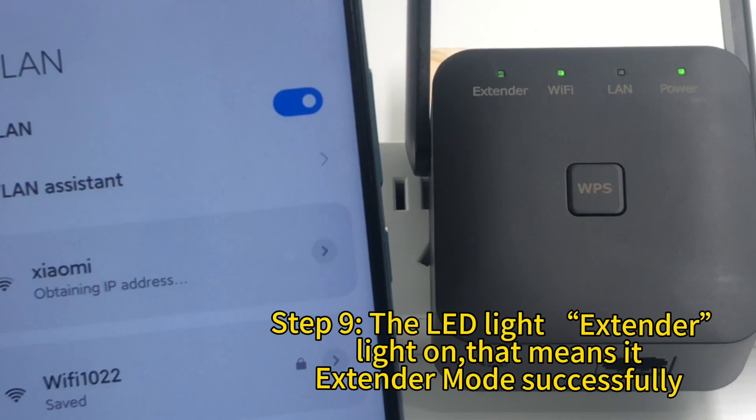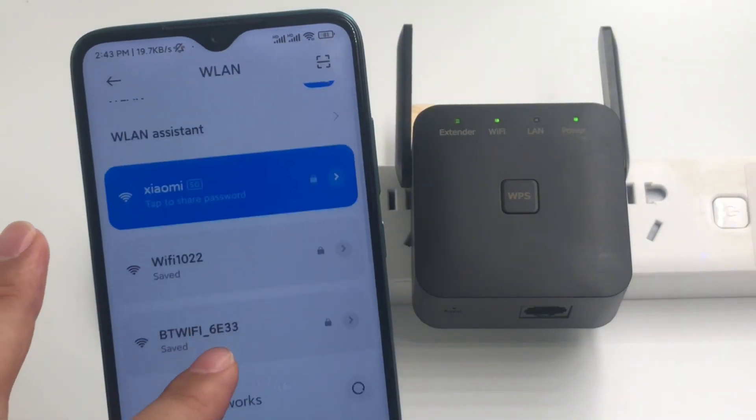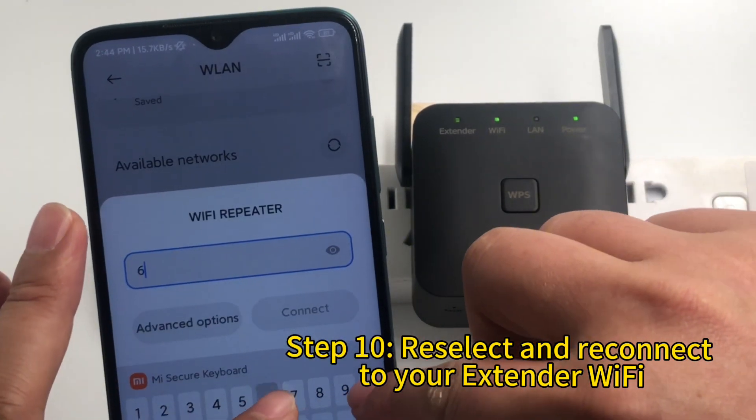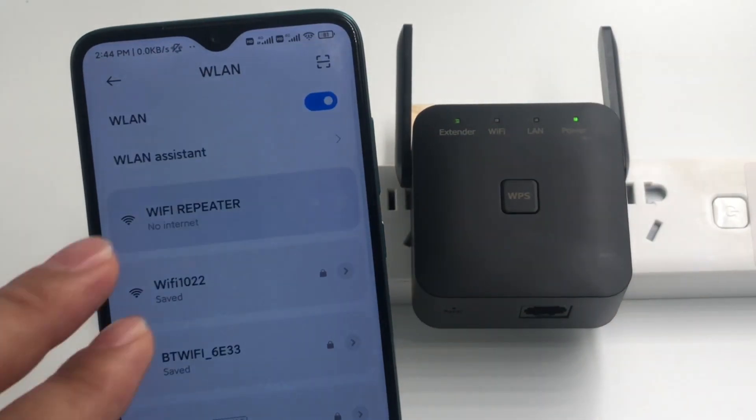Step 9: The LED line extender light turns on — that means extender mode is successful. Step 10: Re-select and reconnect to your extender Wi-Fi.